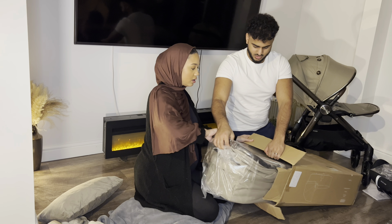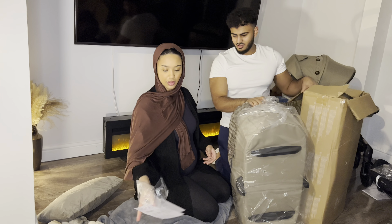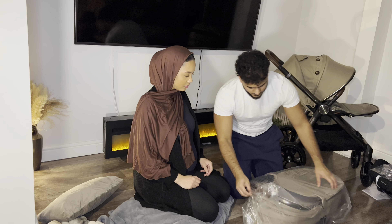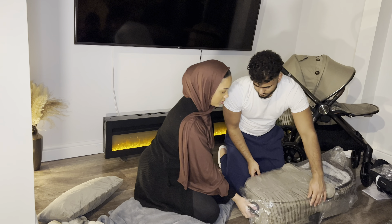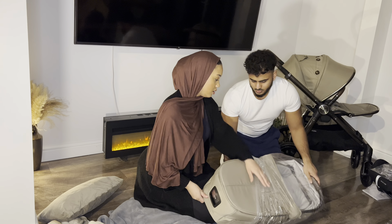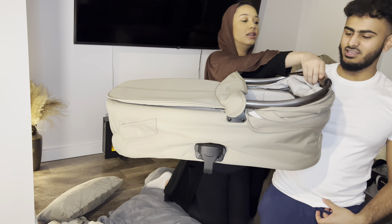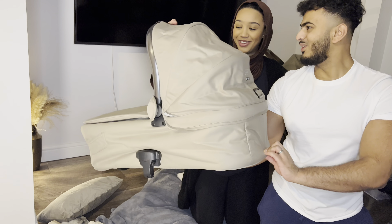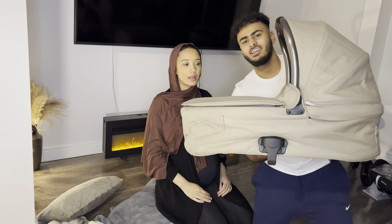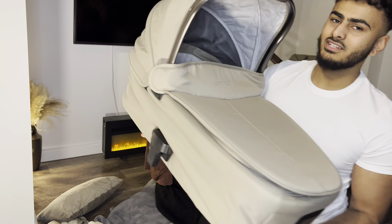Do you want to fold it a little bit? Careful with your bumper. Why don't you push this one up so you can see. Look how sick that looks. Honestly, the colour is so beautiful. Imagine the little one in there.